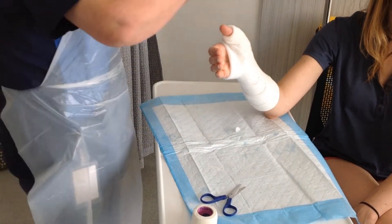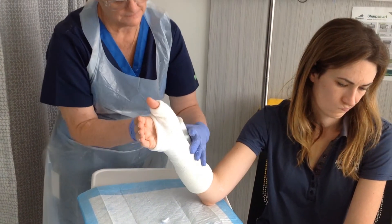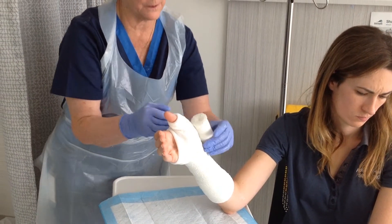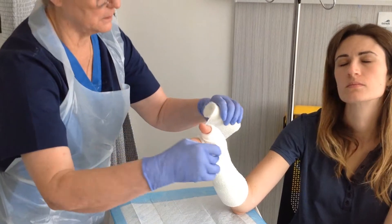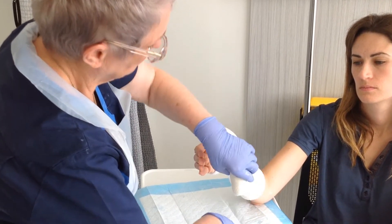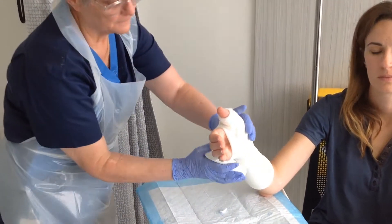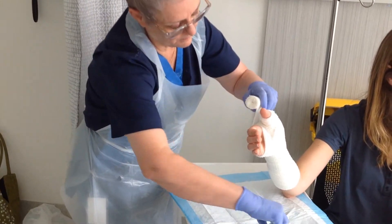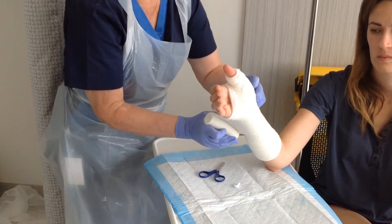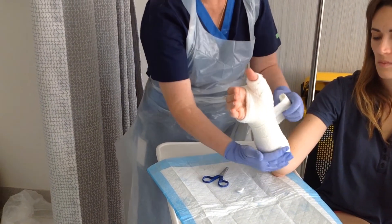We then take our bandage and start at the bottom, coming round with fairly good tension — we don't want the back slab to fall off; it needs to support the fracture. Keep your fingers out of the casting material. As we come round to the thumb, because of the size of bandage, we make a little cut and bring that around, collect it up through the back, another little cut on the angle, bring that round, then go back down again. That gives us at least two bandages supporting the splint.